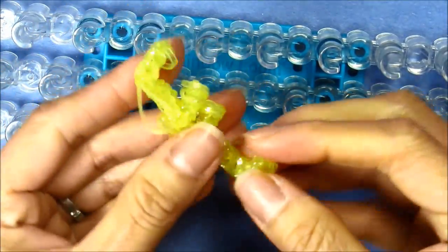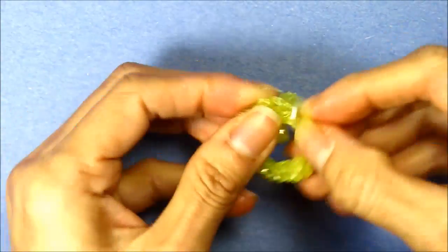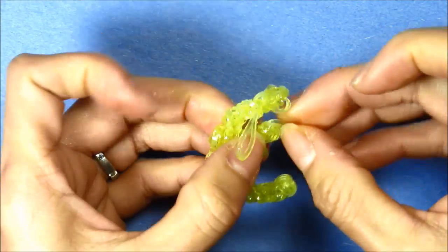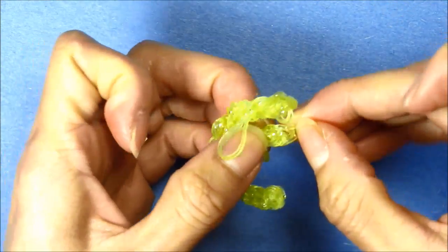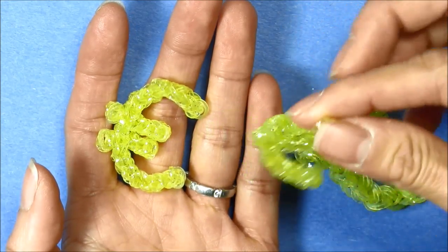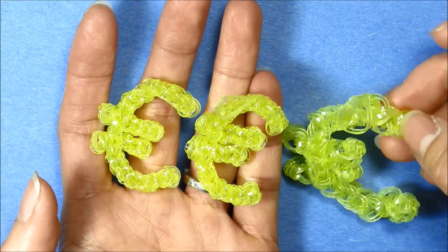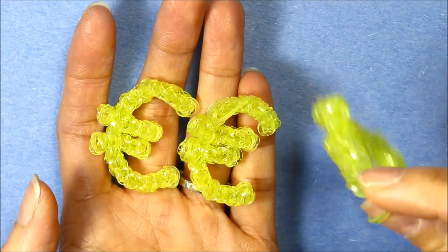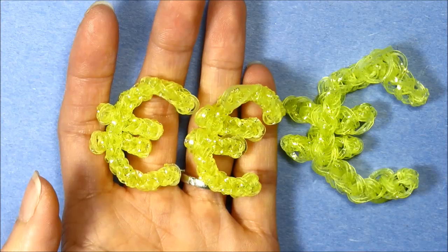There's your euro! It's a little out of shape, so what you want to do is kind of manipulate your bands so it gets into the right shape that you want, and fix any loose bands by pulling them into place. You can tuck in a charm string if you want, but it's okay if you want it to dangle like a charm. Also, if you want to use two bands without doubling it you can, but it won't hold its shape — it will be very flimsy. So there's your euro, I hope you like it, thanks for watching!